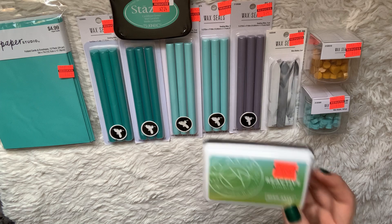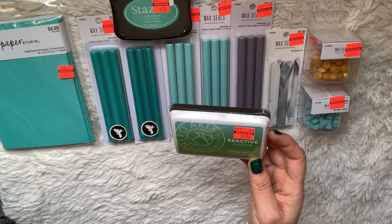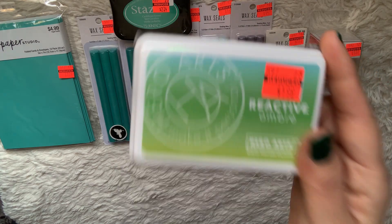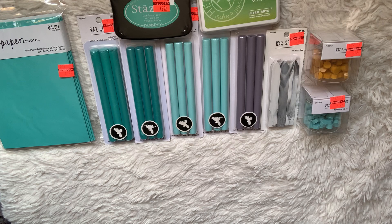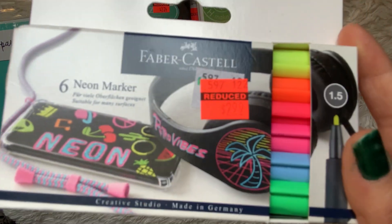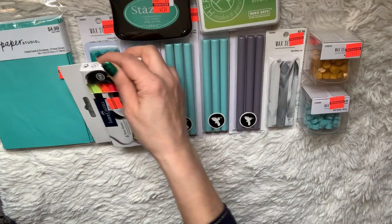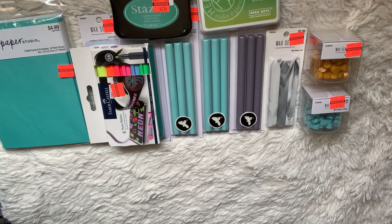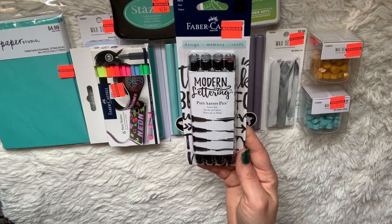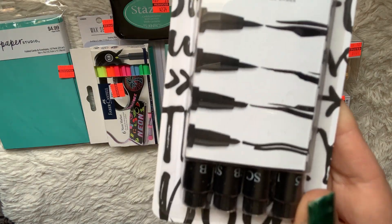I also picked up one of these ombre reactive Hero Arts ink pads — it's just called 'Ombre' and it gives you the color on the cover, like spring greens. I also picked up these neon markers — really cool, you can write on black and they come out neon. Those were $2.99. I also picked up Pitt artist pens by Faber-Castell for $2.24 — you get four pens in different brush tips.